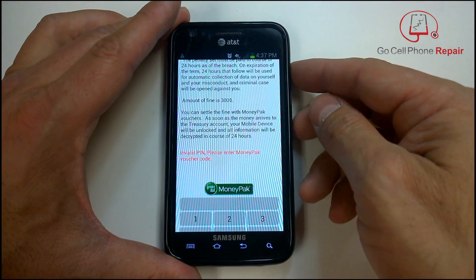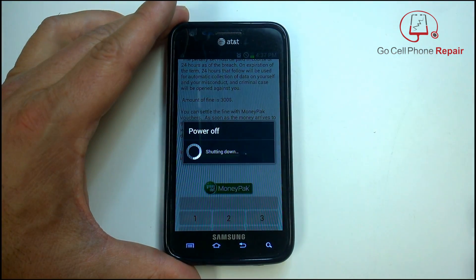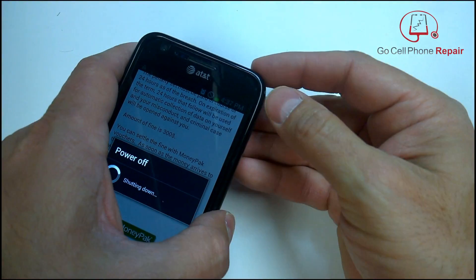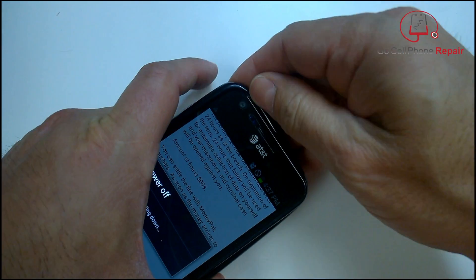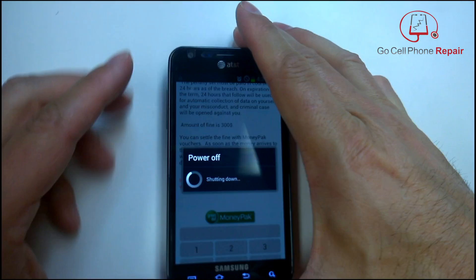You can't use the home buttons, menu buttons, or search button — nothing works except for the power button. So you can reboot, power it off, pull the battery, and that's about it. And shortly after turning the phone on, this is what happens — it just blanks everything out and you're stuck on this stupid screen.